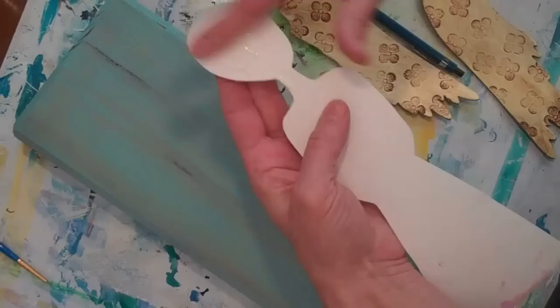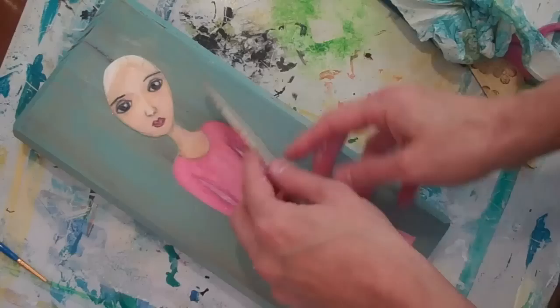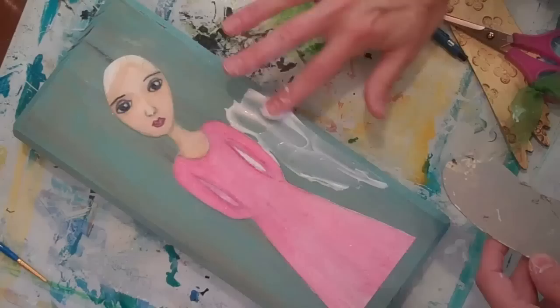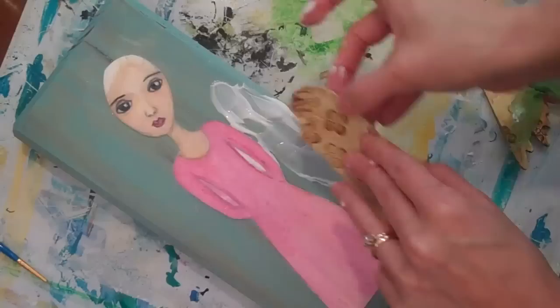You can use any kind of glue, but I just want to make sure I completely coat the back of the angel. This is actually just a gel medium, so I'm only going to put glue on the part that will be against the wood. You can use a brush or your finger and just put the glue on like this, and then a little bit on this side.